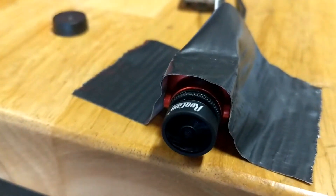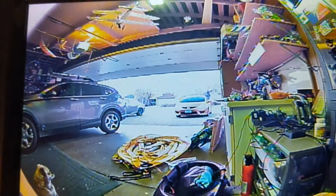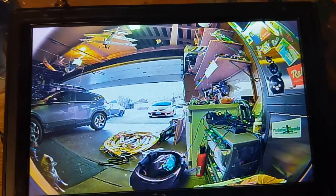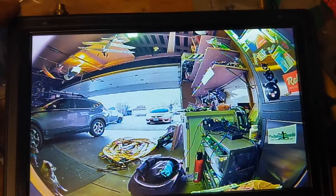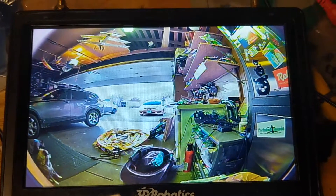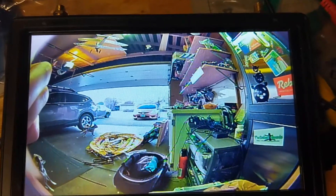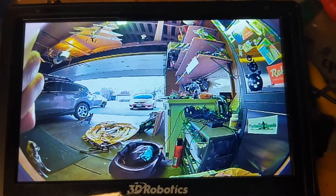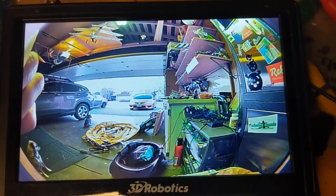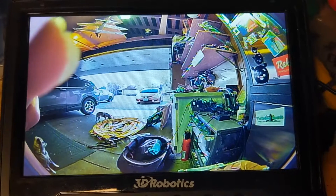With the Short 2.1 lens on, the field of view feels a lot wider, but there's also quite a bit more fisheye. I'm not sure if this is vignetting on the image, so I'm going to move the camera to see if that shifts. Yeah, that's a little bit of vignetting — this lens, although it gives me a wider field of view horizontally and vertically, it's cropping off part of the sensor in the corner.